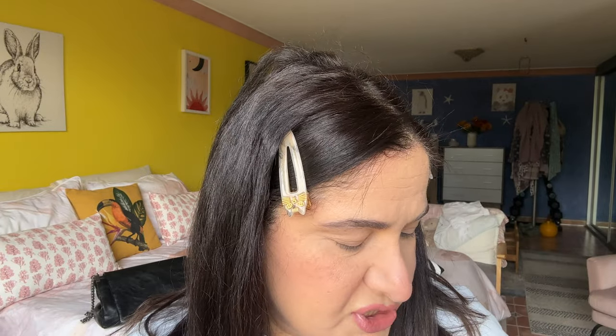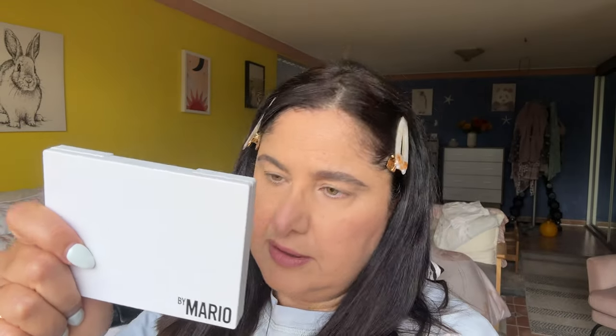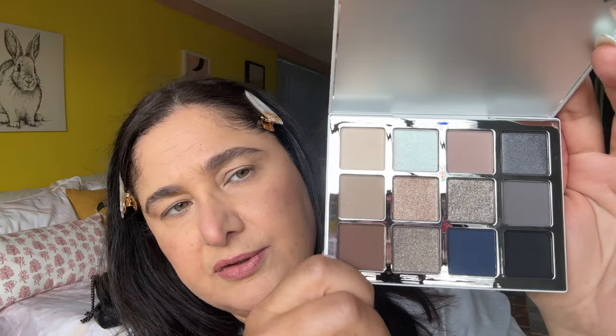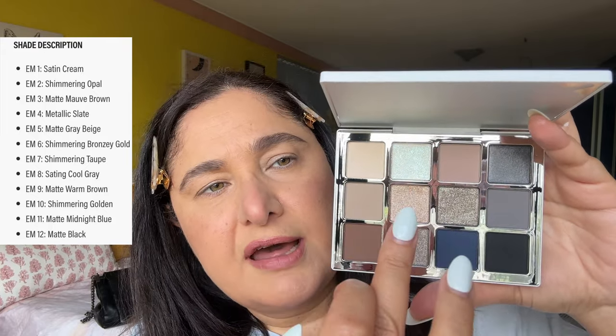It's a 12-pan eyeshadow palette and each shade is 0.04 ounces or 1.6 grams. This is a lovely white palette — it matches my fake nails — and the shades are numbered from 1 to 12. On the Mario website I had a look at the shade names and tones. I'll leave a screenshot during the swatches so you can see which tone is which. Aren't they absolutely beautiful? These are a combination of warm and cool tones.